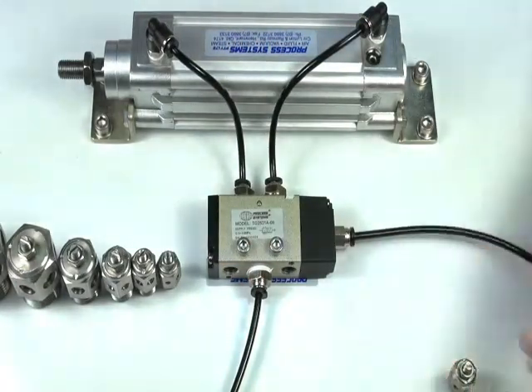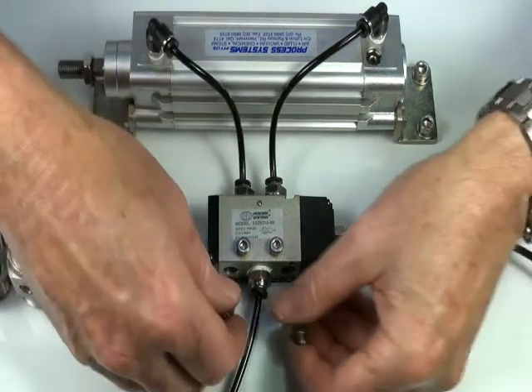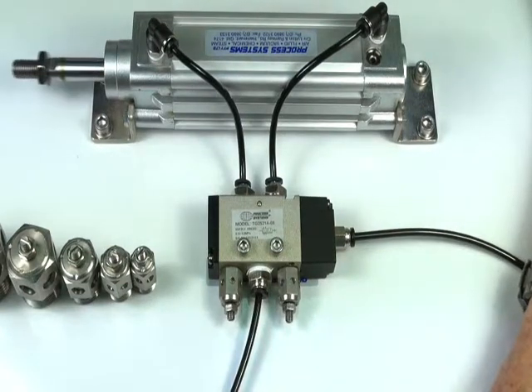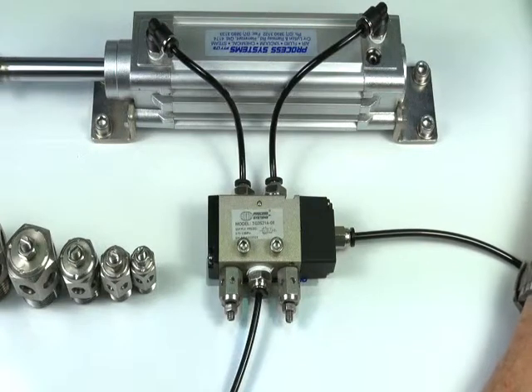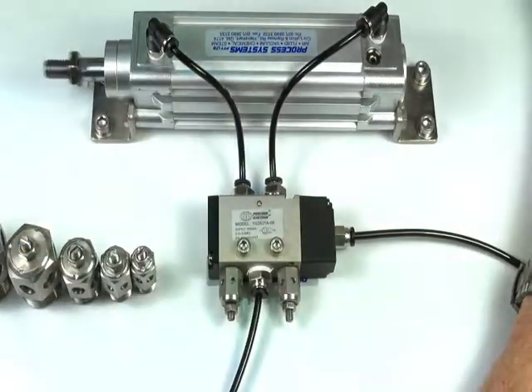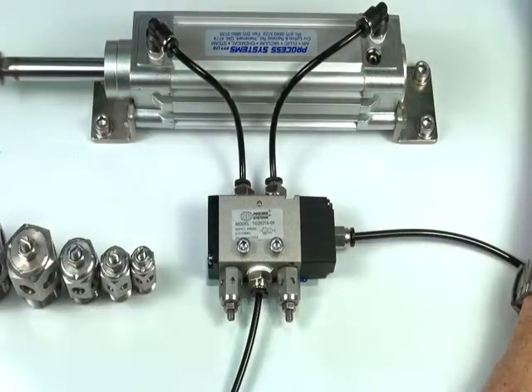I'll demonstrate the valve without the silencer regulator first, then put two silencer regulators into the exhaust ports. As you can see, the valve is considerably controlled. These are available to be nipped up — these little parts here — and you can then adjust those with a screwdriver.